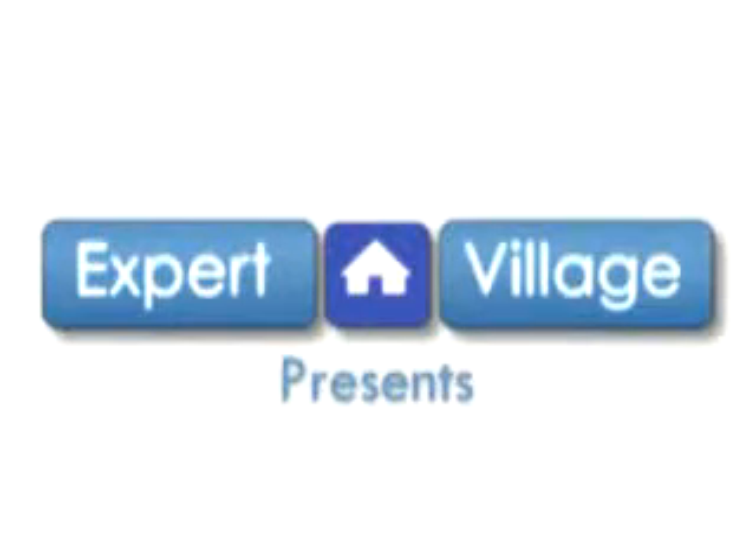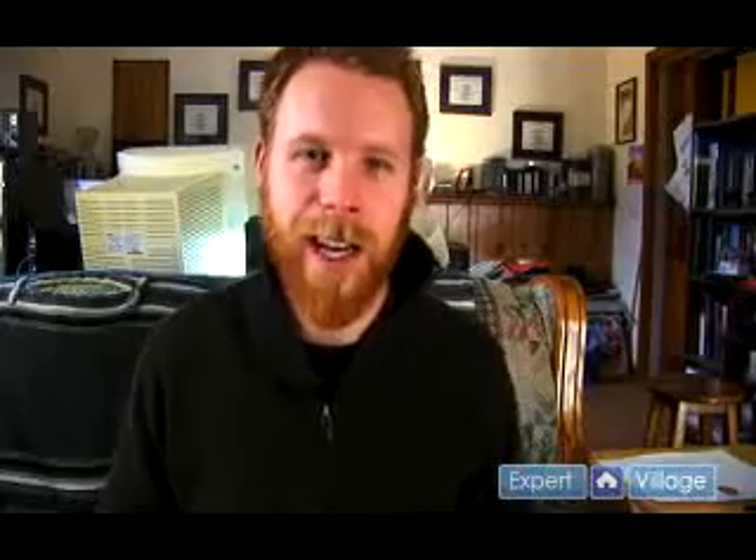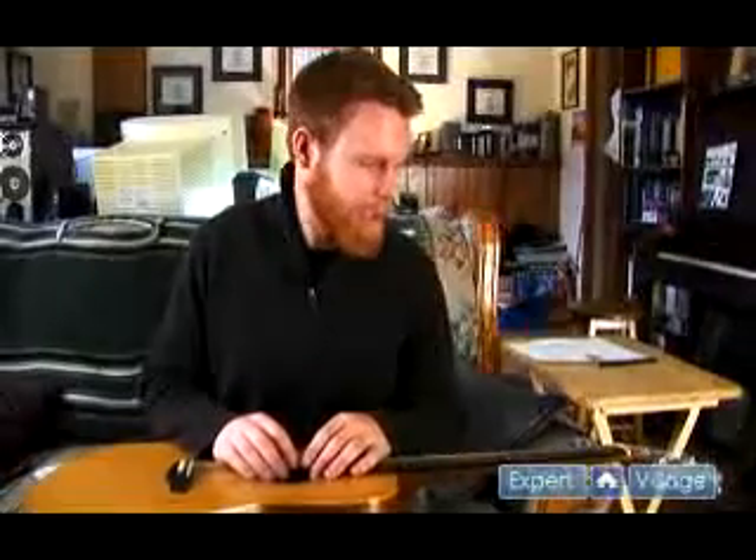Hey there, my name is Aaron Moon and I'm here on behalf of ExpertVillage.com. Just recently I've taken off my low and high E string and I'm going to demonstrate how to restring this up.